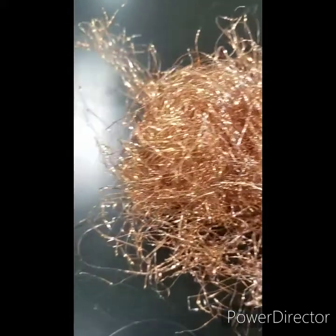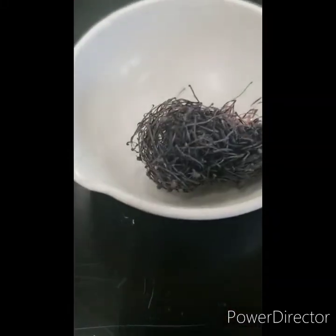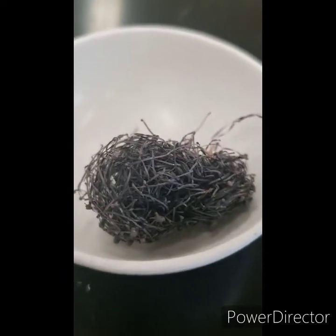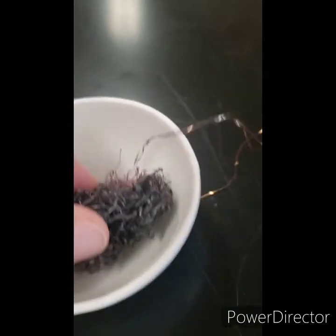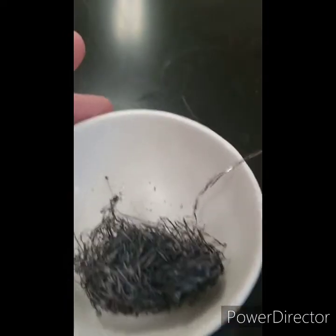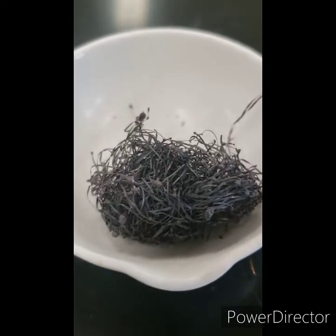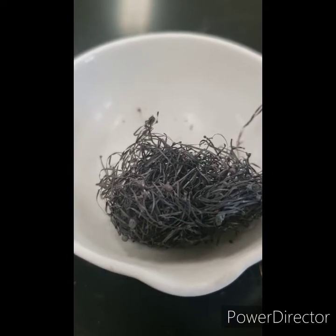Now let's look at the properties after heating. I've put our piece of copper in this evaporating dish. It's black instead of metallic orange. It's brittle — see the pieces coming off? And it's no longer shiny; it's now dull. So we've transformed this copper. Let's see how.